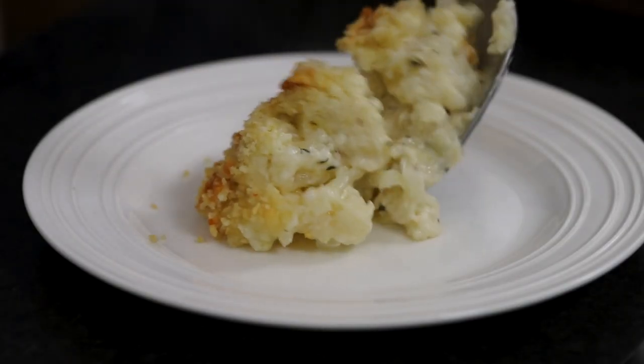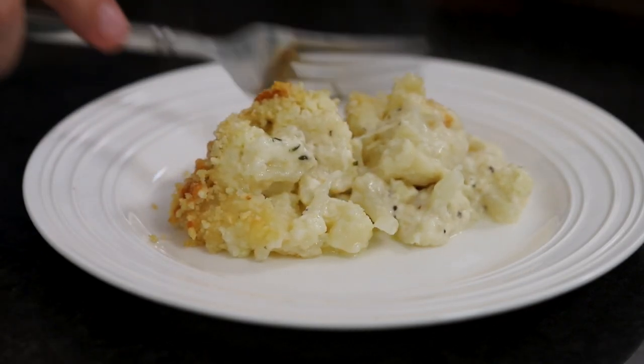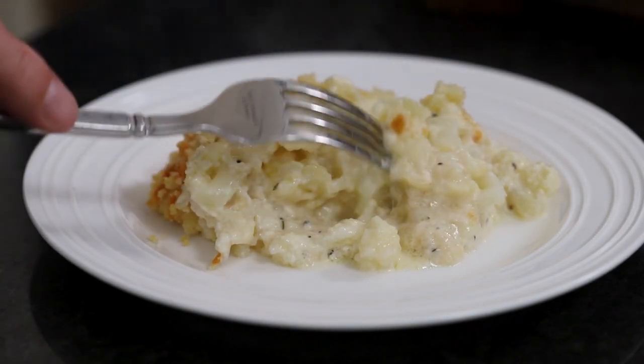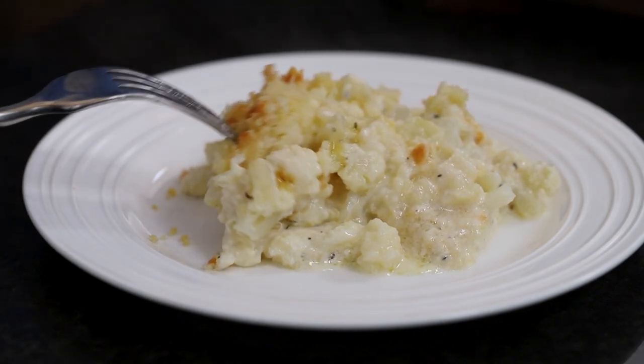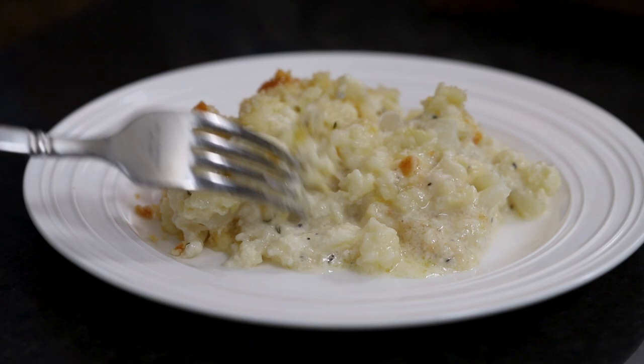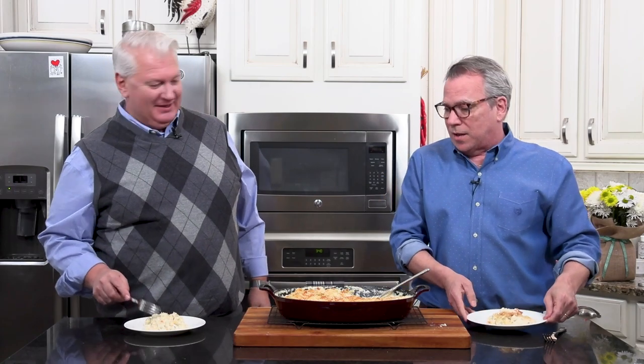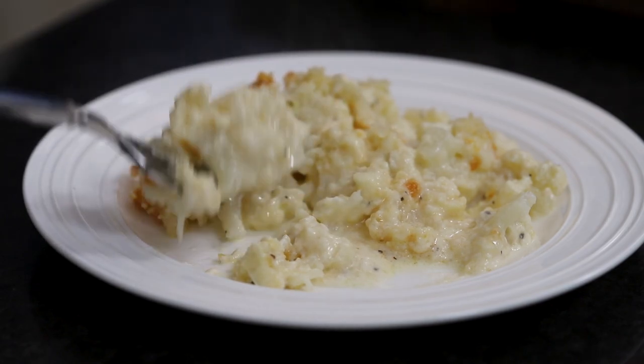Okay, let me get you some here. Right there in the middle — oh, look at that! Look at the creaminess. You're definitely going to want to blow on it first. And since we didn't break up the cauliflower, you can still see the florets. This has been sitting about 10 minutes so it stays warm. Look at that — doesn't that look beautiful?